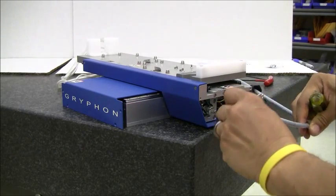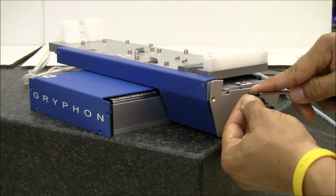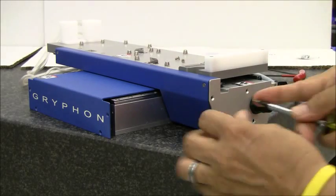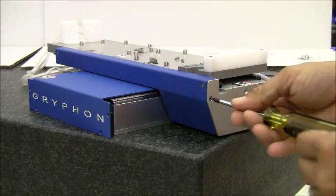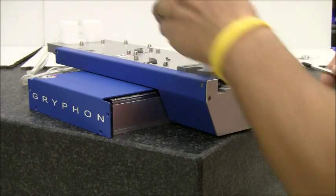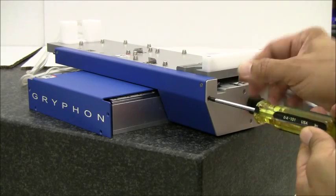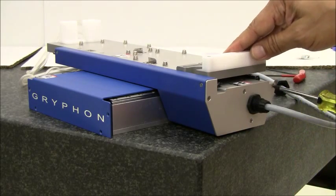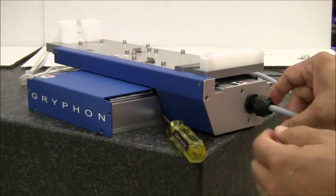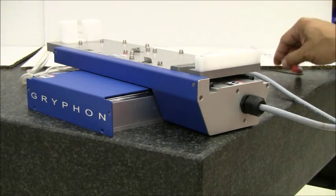Now you can slide in the side panel. Tighten the communication cable nut and you are done.